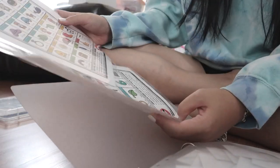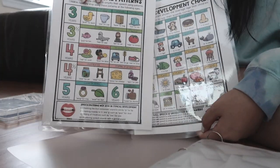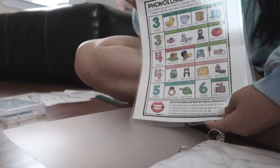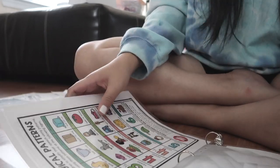In the back I have two charts from Adventures in Speech Pathology — the Phonological Patterns chart and the Speech Development chart. These are charts I like to hang up around my room, and I stuck them in here for now because I didn't know where to put them.